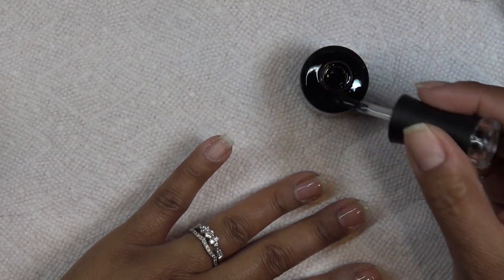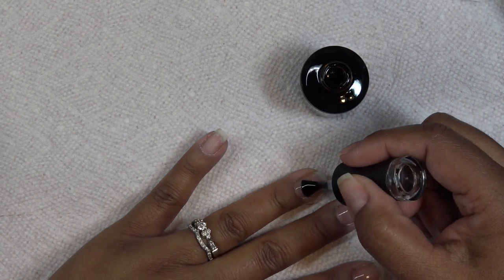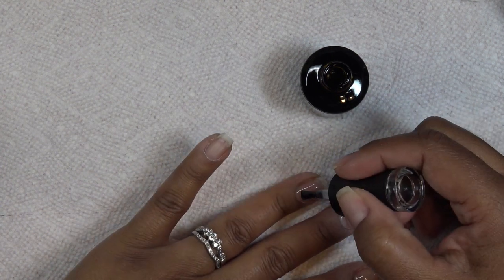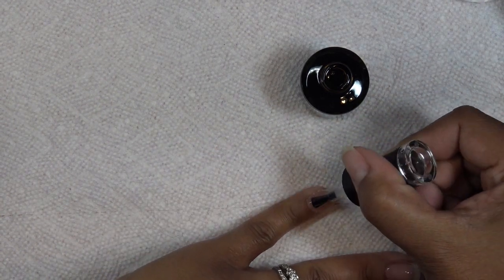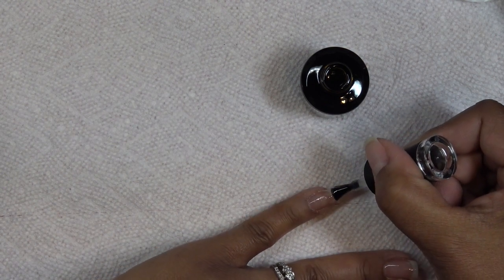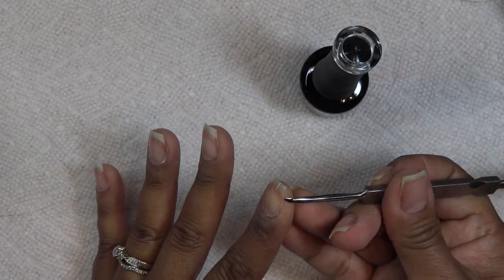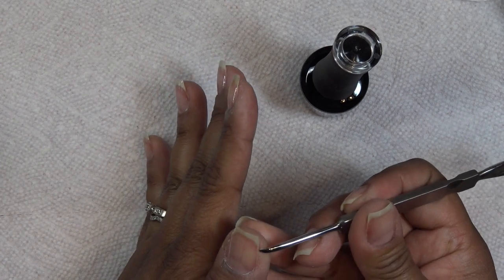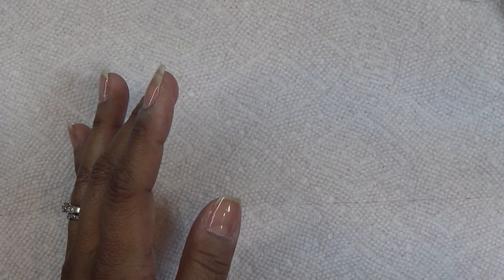I'm applying the base coat in a nice thin coat. Wherever you put the base coat is where your gel polish will stick, so make sure to cap the tip of the nail and cover the whole nail. Clean up anything that got on your skin — if it's shiny on your skin, wipe it away. Then place in your LED lamp for 30 seconds, or a UV lamp for two minutes. It does tell you the timing on the bottle.